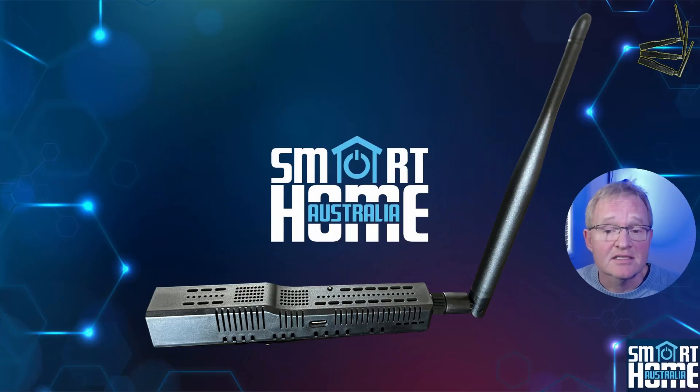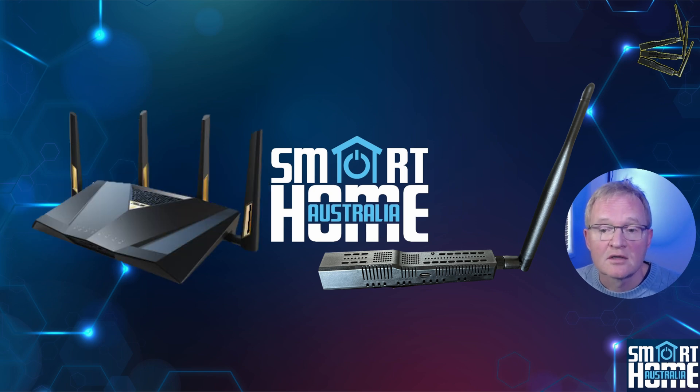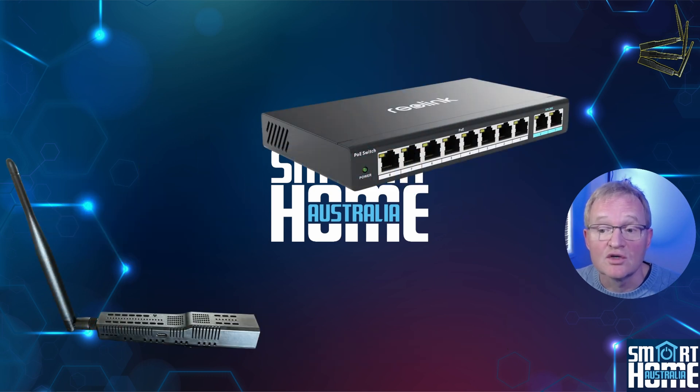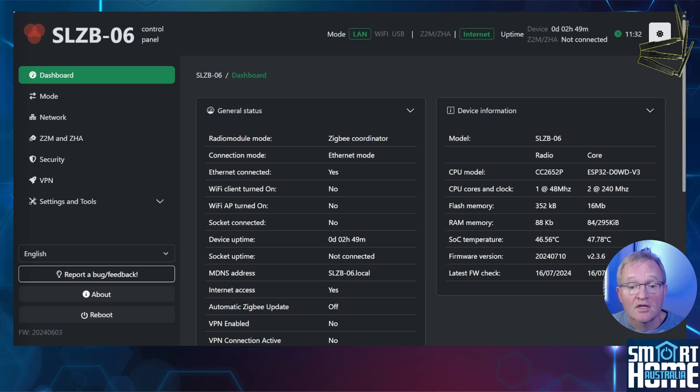I'm going to be connecting the SL-ZB06 coordinator to my PoE LAN network, but the process is the same across the full range. The coordinator can be used in a few different configurations, such as a Wi-Fi coordinator connected to Home Assistant via Wi-Fi. But as the prime reason for buying such a device is to use the PoE capabilities, I'm connecting it to my PoE network. Once plugged in, navigate to the coordinator dashboard — the naming convention is common across the whole range and the dashboard is consistent across the full SM Lite 06 range.